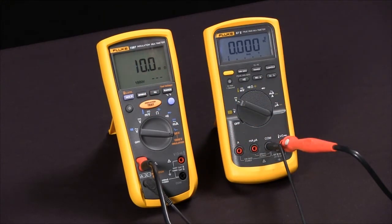Keep in mind that insulation resistance values vary with temperature and humidity, and that's how we measure insulation resistance with our Fluke 1587 multimeter.